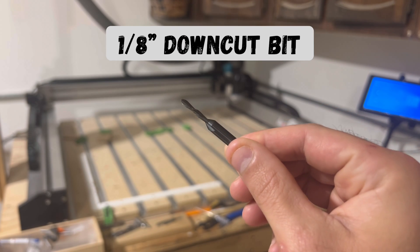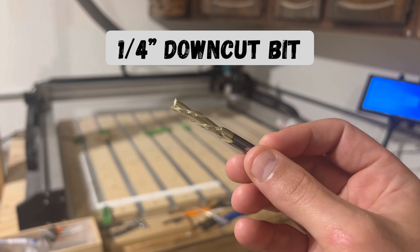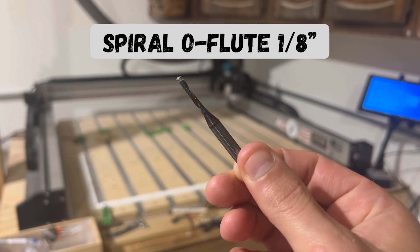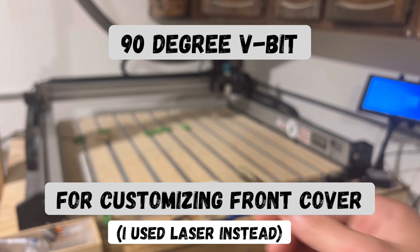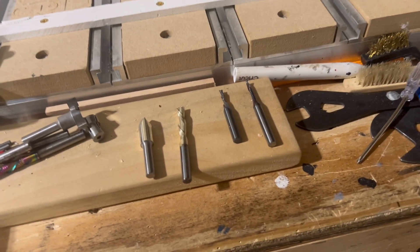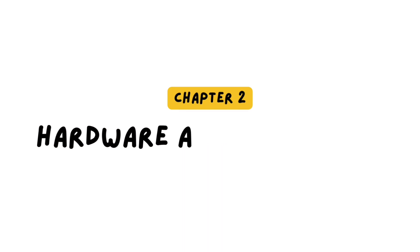In order to complete these toolpaths, you will need the following CNC bits: an eighth inch down cut bit, a quarter inch down cut bit, a spiral OFLU eighth inch acrylic bit, and if you want to customize the project, a 90 degree V-bit. Now that you know a little bit about this project, let's move on to Chapter 2: hardware and materials.